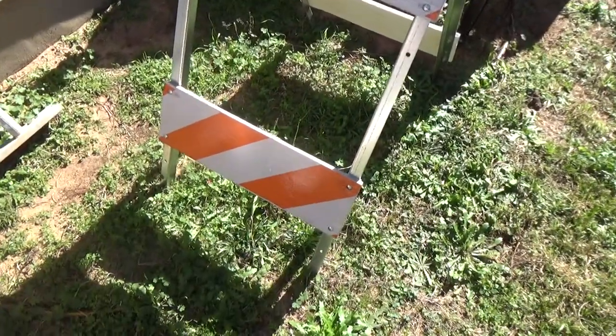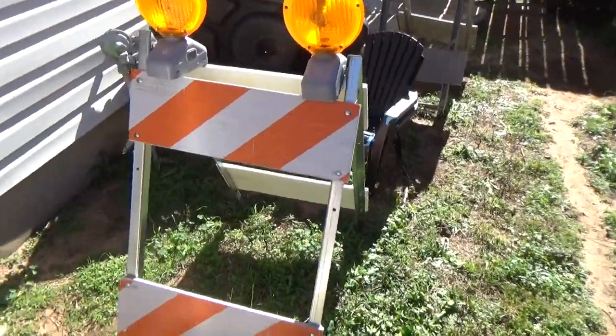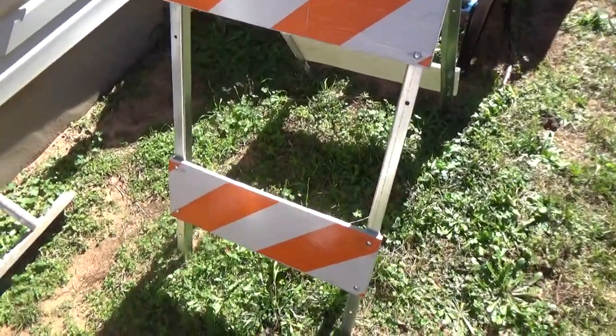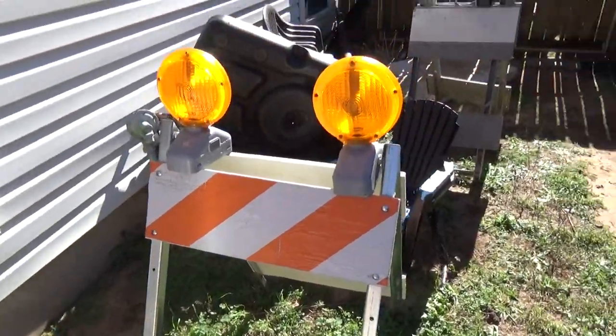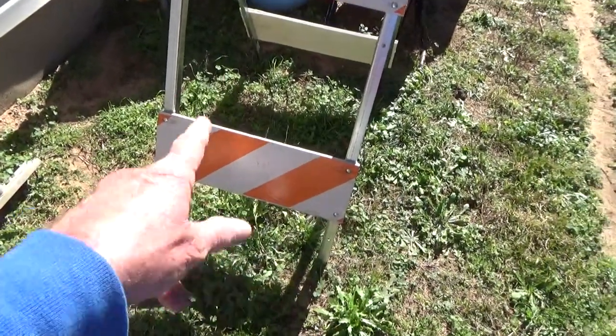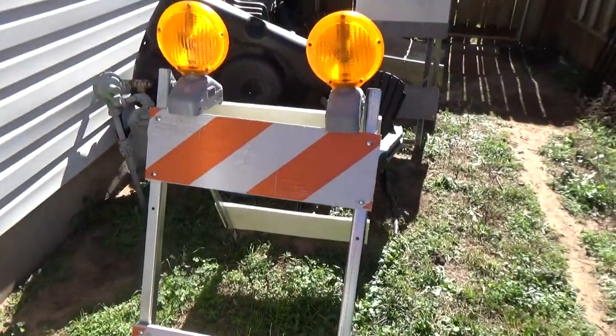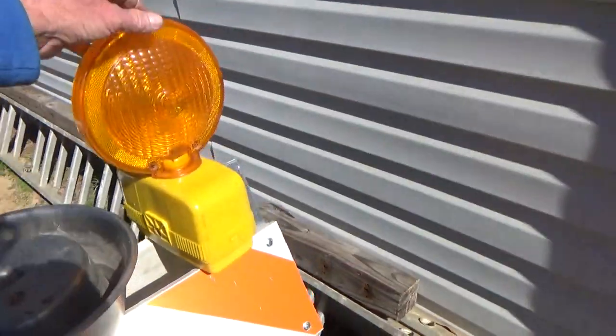I have a couple of barricades that I bought, and only up until last year did I realize — the type 2 barricade has two reflector panels and the type 1 only has one on the top. This is a Dietz 670.